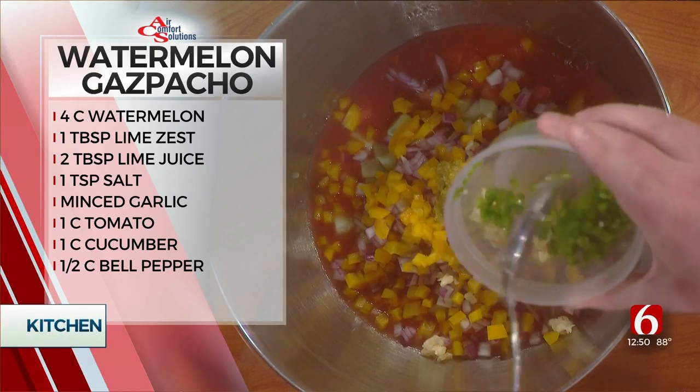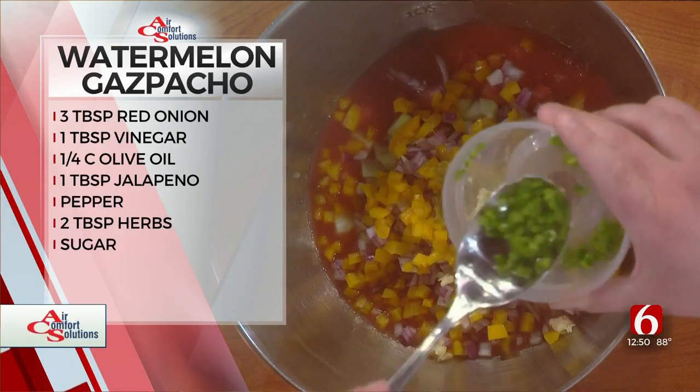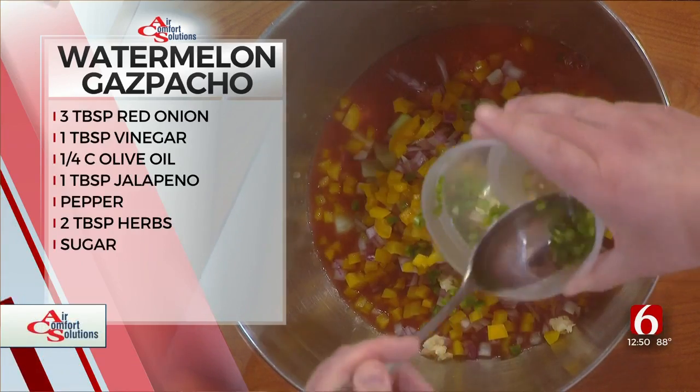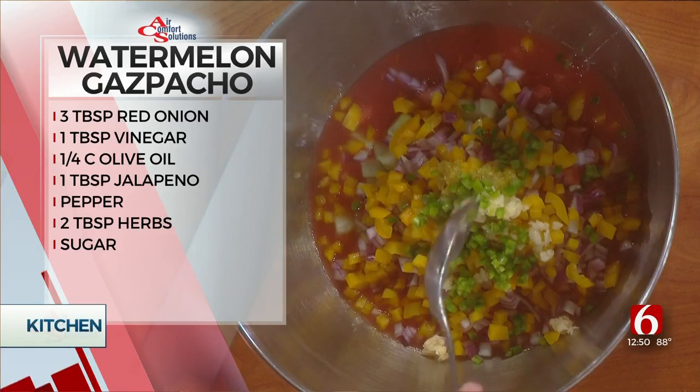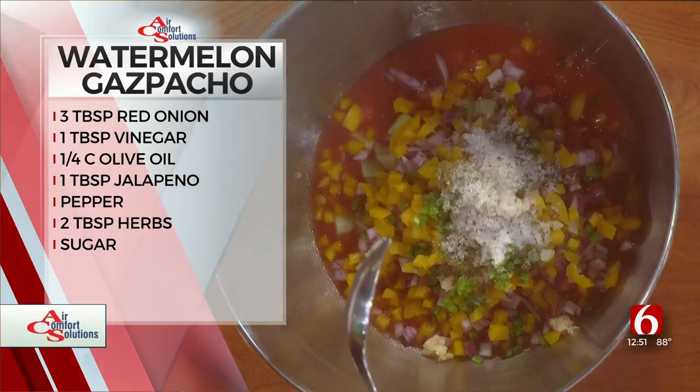We're going to take a little garlic — one clove, chopped up. Now we're going to add a little jalapeño. Take one, make sure to remove all the seeds and the pith, which is the white membrane. Add that in — it'll give a little heat to the soup.